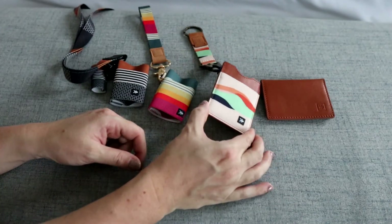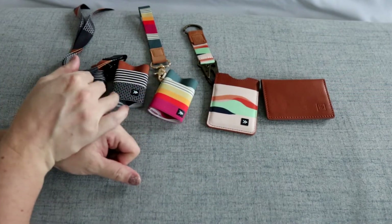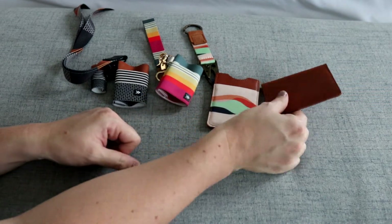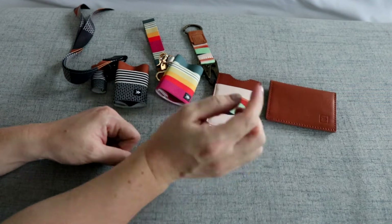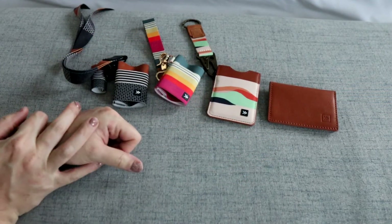Overall I think this is a really cool brand and an awesome company. The price points are really great - the elastic wallet is only around $16, the vertical wallet is around $25, and the bifold wallet is around $30. Really good price points on all of them.